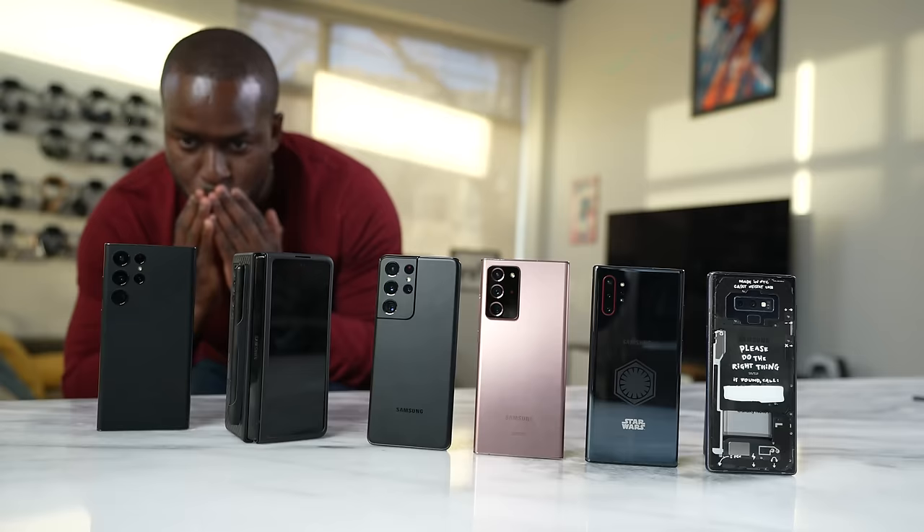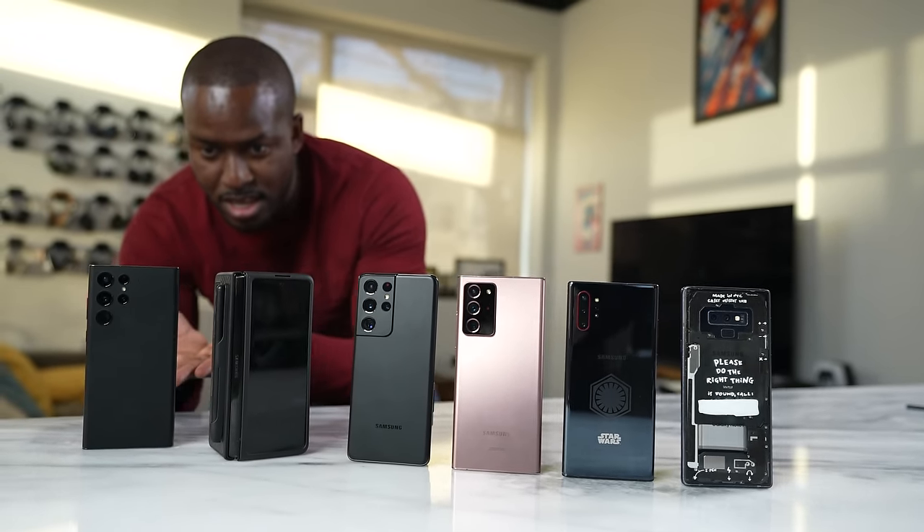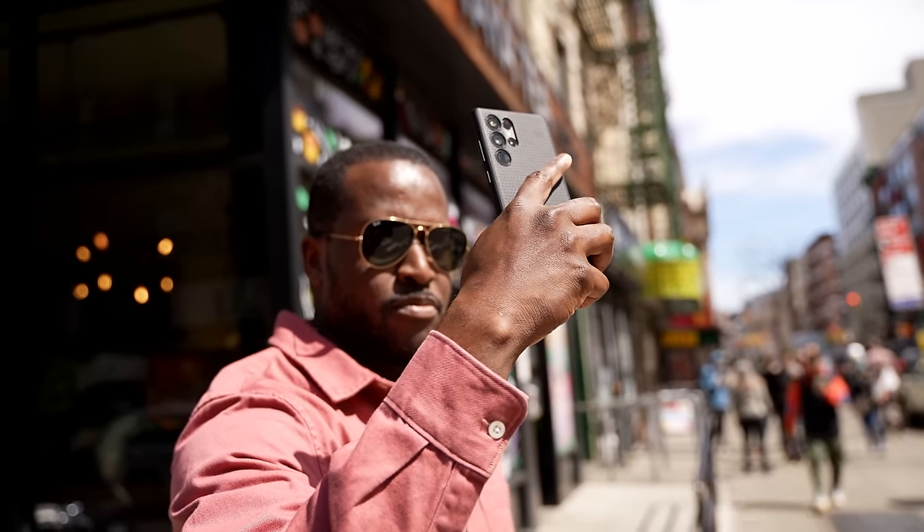There's a reason I keep making that mistake — it embodies everything the Note has, from the design to the feel. On a day-to-day basis, I use this device to take notes, capture content, watch content, and play games, which means I'm doing a lot of work constantly on this device.